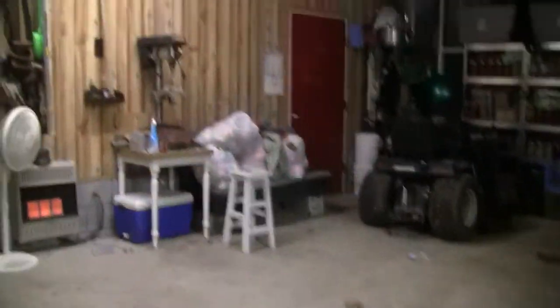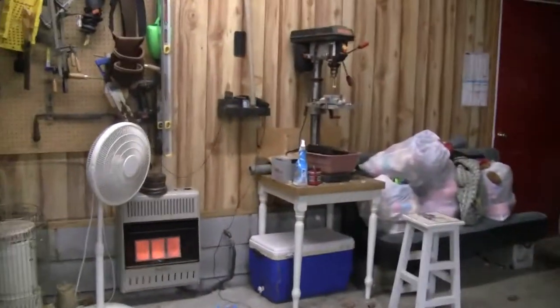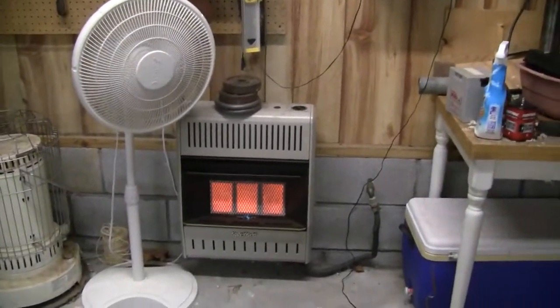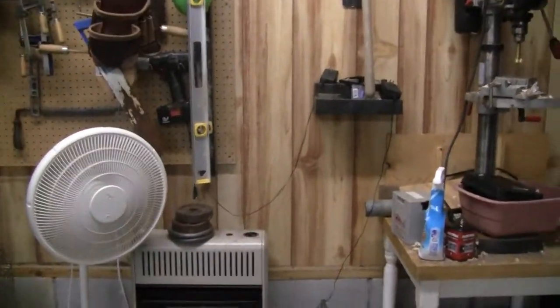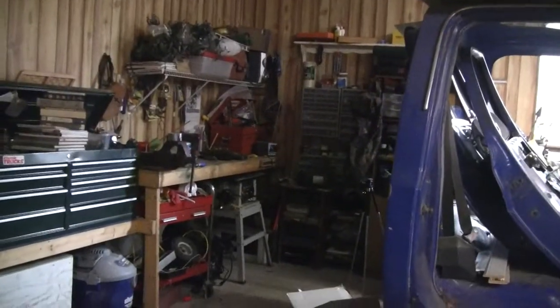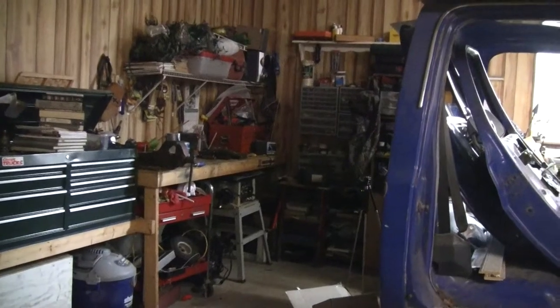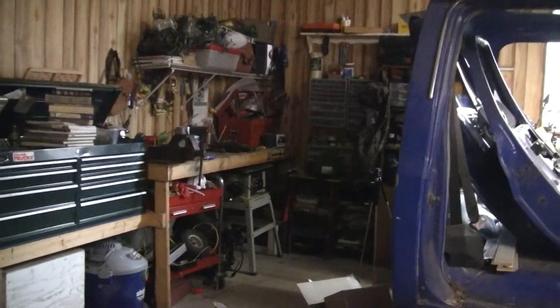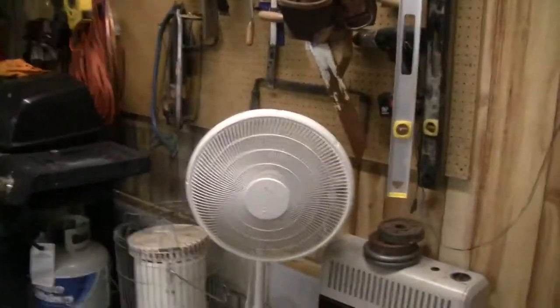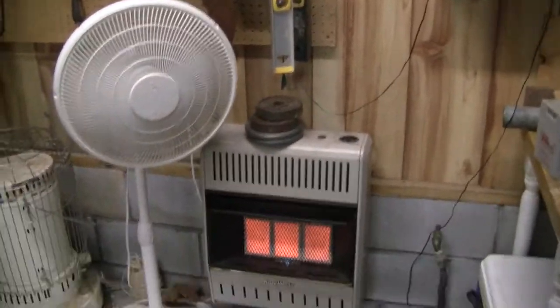I've got a fan blowing over top of it to keep the air stirring. I mainly do my videos in this general area here — my junk corner. So I try to get the heat blowing towards that way when I'm out here and it's cold. But I just thought I would show you that.